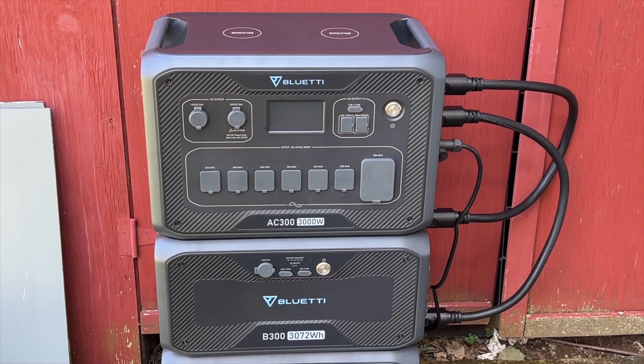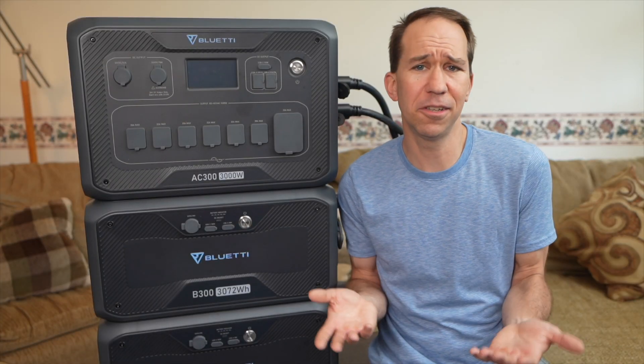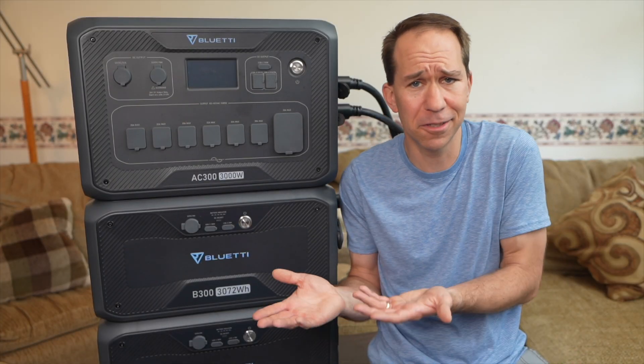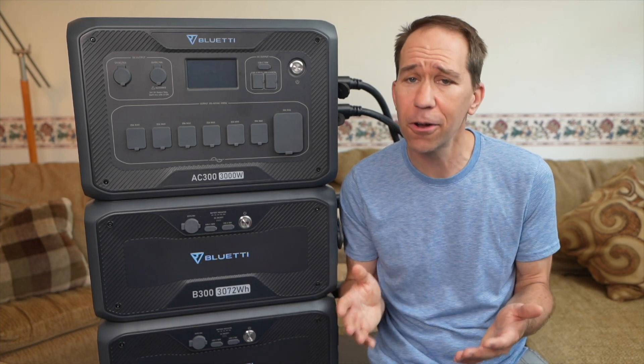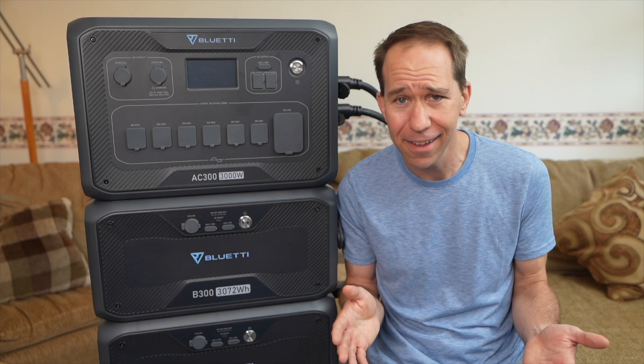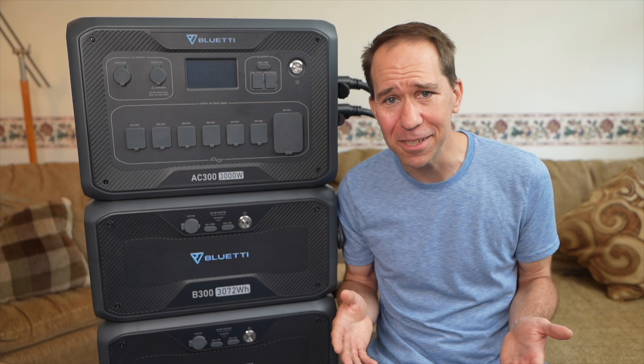So this is a battery system, and maybe you're curious about batteries for your RV, home backup, off-grid, or to use as a buffer for electricity prices. For example, I'm in Pennsylvania and I just heard that next month our electric rates are going up by 44%. It won't affect us very much because we have all those solar panels, but boy, that's a big increase.